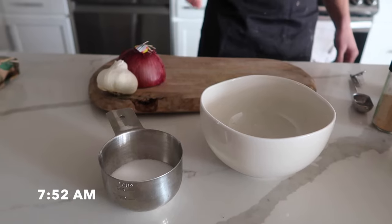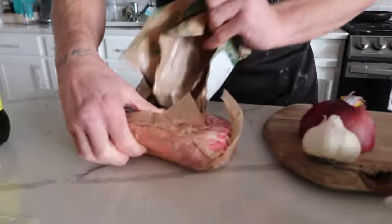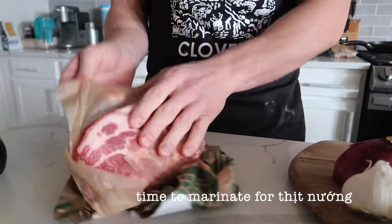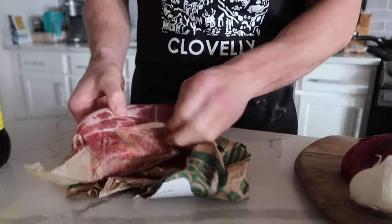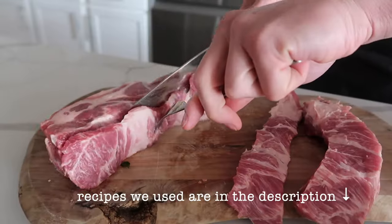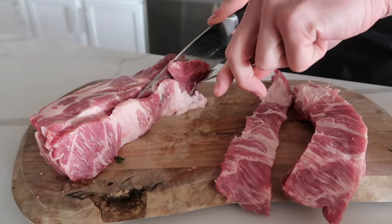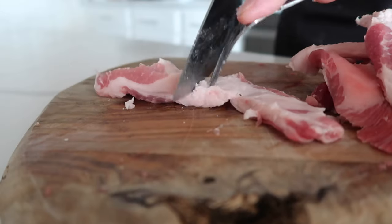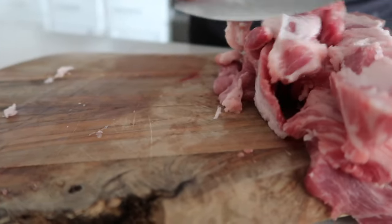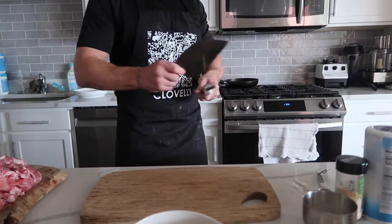I'm gonna make the marinade so we can make Vietnamese grilled pork. There's the pork — it's like a pork shoulder, but look at that great marbling in there. That's a nice piece. If you didn't have a sharp knife, this would be impossible.